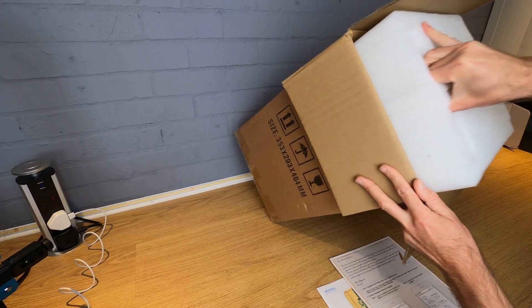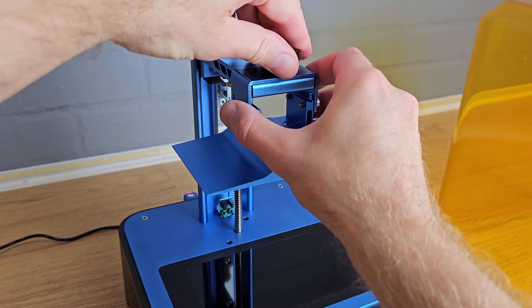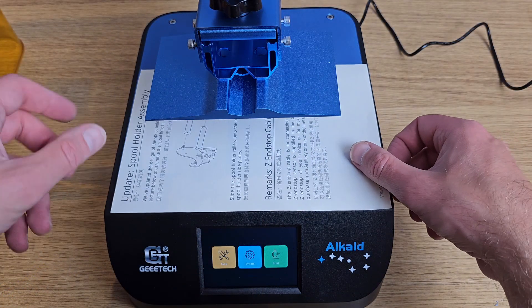Resin printers are generally easier to set up than FDM printers, and the Alcade is no exception. After unpacking and removing a couple of protective films, all I had to do was attach the build plate before turning the power on. Like all resin printers, you need to level the build plate, which GTech advised to do with a sheet of paper between the LCD screen and the build plate with the resin vat removed.